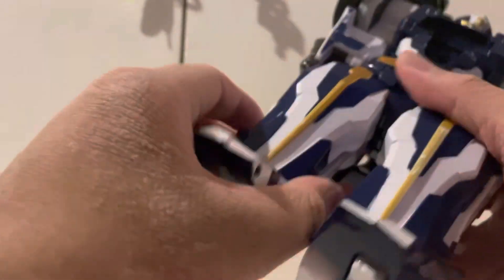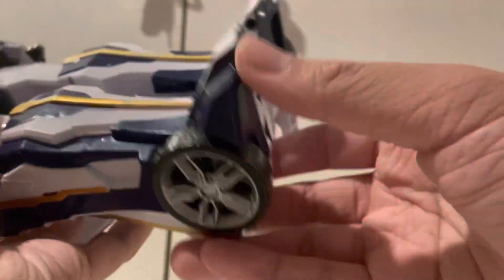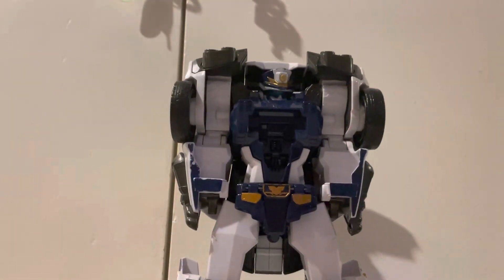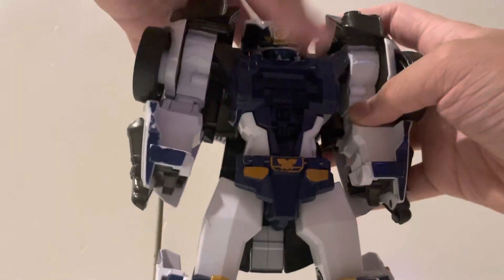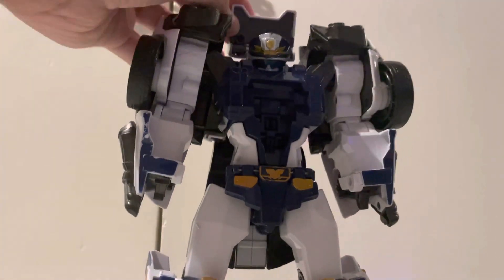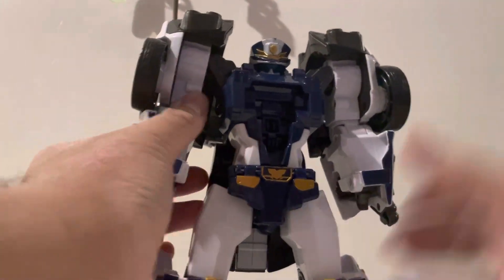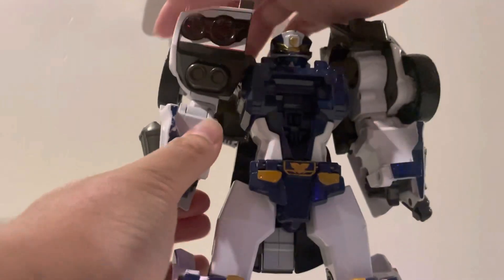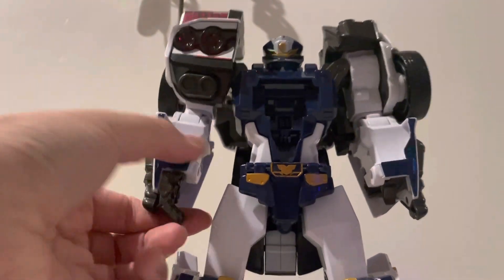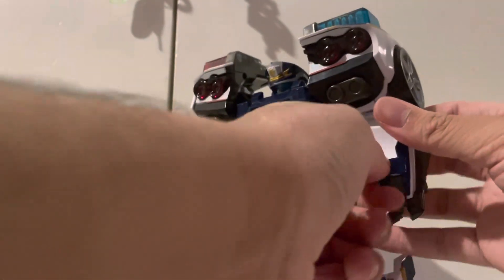Then you extend his legs — they telescope out — and pull out his heels. Split his legs apart. Then split up his arms, which are on ratchets. Fold the back part of the car, then fold it back like this. These are not spring-loaded, so you have to hold them out and bring them forward — these will be his shoulder pads. Then pull out his hands: telescope, spring, pull out the shoulder pad, pull out the fist.